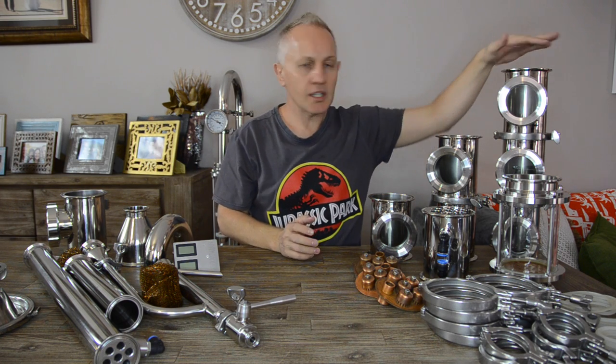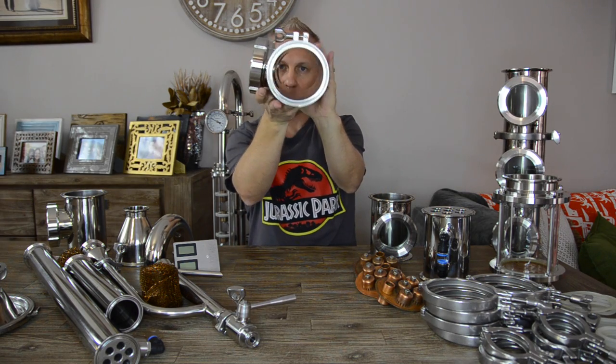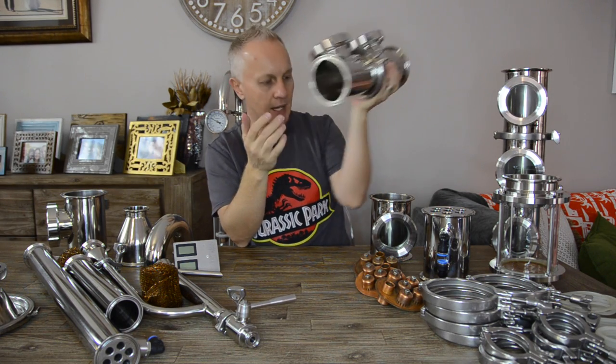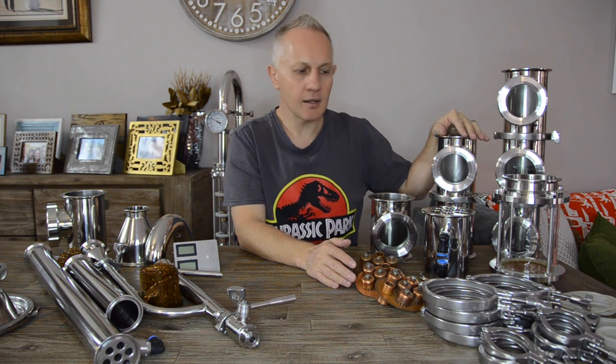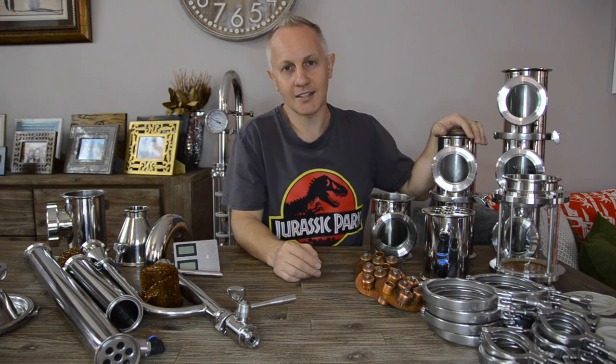Looking around the table, I think I have covered everything. As you can see, I've got some sections built over here — sometimes when I don't want to use the bubble caps, I use them as plain pipes. Especially when I do stripping runs, I don't use the bubble caps — I only use the pipes themselves. Let's move back to the boiler and I'll quickly run through some of the different configurations I use for different styles of products.